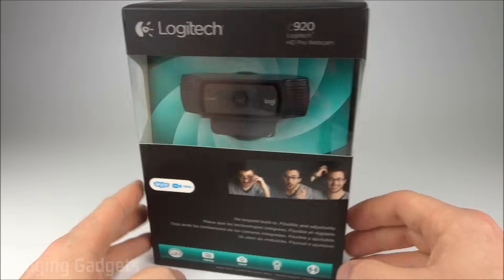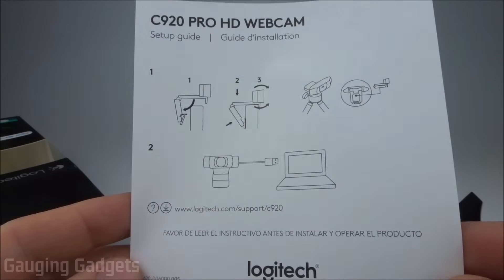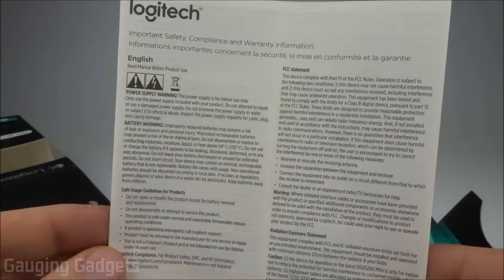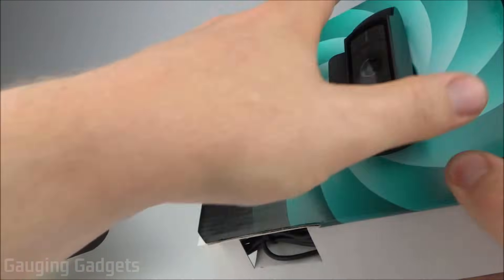Let's go ahead and open it up and check it out. It comes in a nice cardboard box — I like that because you can recycle it. In the box, we have a quick start guide and some safety information. After that, we just have this cardboard box that contains the webcam and cable.